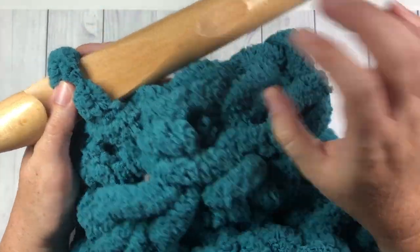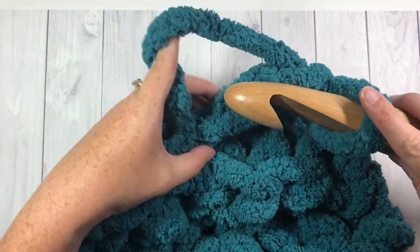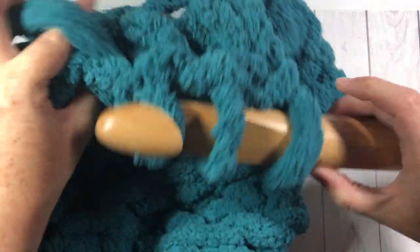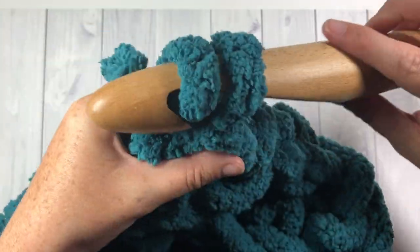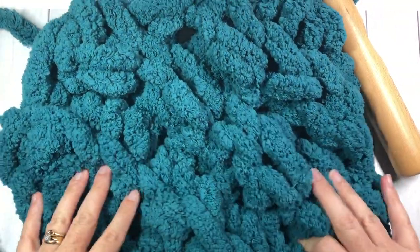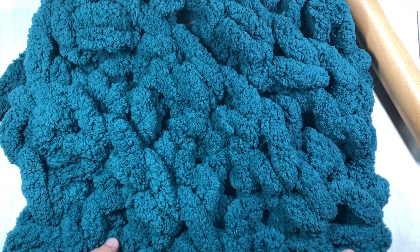When you have three stitches remaining, chain one, turn your work, and work a single crochet three together: in the back loop only, insert your hook into each of the three stitches in turn — you'll have four loops on your hook — yarn over and pull through all four loops. That brings you to the final corner of your blanket. Fasten off. Your blanket should measure approximately 54 inches by 54 inches. Fasten off and weave in your ends, then we'll add a simple edging.